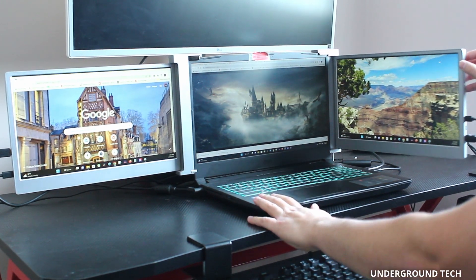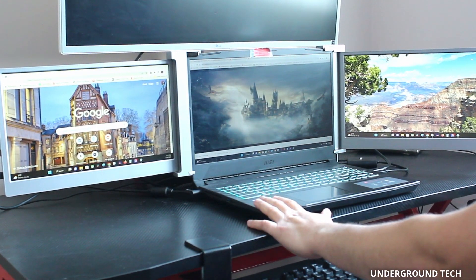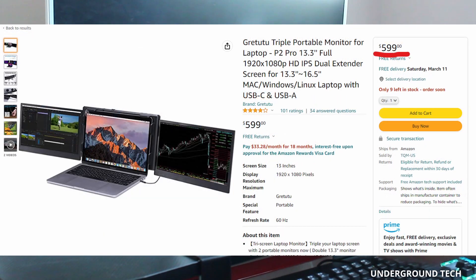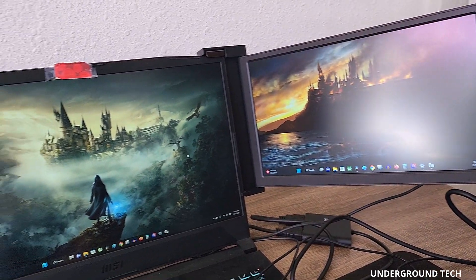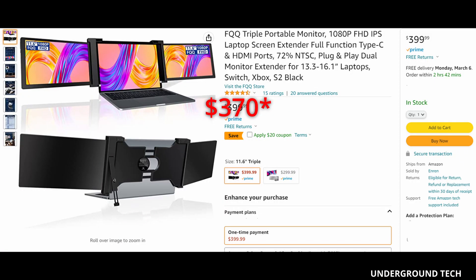There are two small issues I've noticed as to why many people wouldn't get it. For one, it's the cost. These things are not cheap, and I don't know if I'd pull the trigger on one that goes for around $500-$600, even after watching a video or two. FOPO and FQQ have come up with a much more affordable option — the new FQQ 11.6-inch triple portable monitor that costs $300 with a coupon during the making of this video.